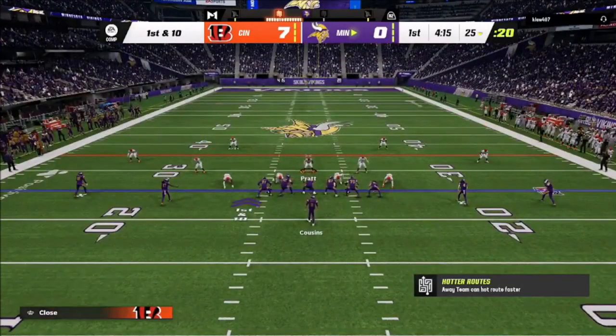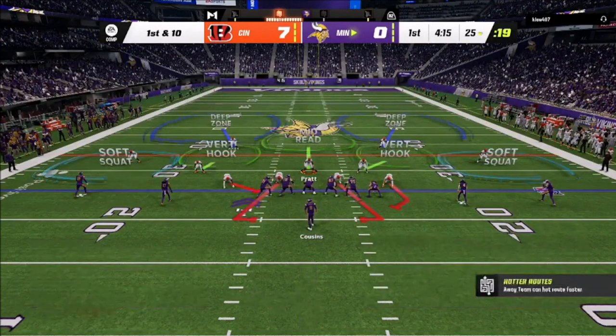After I score a touchdown, I jump back into cover 2. I've got these guys in soft squats — I want to make sure that if he goes vertical, these guys go vertical with them. If you play cloud flats, they'll carry a little bit and then stop, and you can get exposed deep down the sideline. That's why I use soft squats instead.